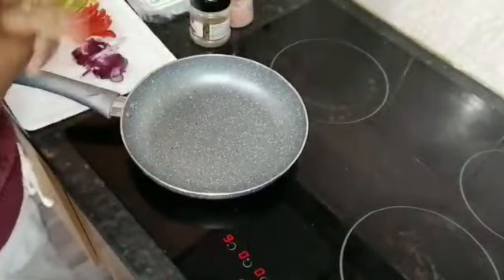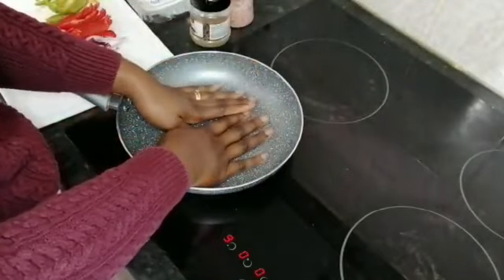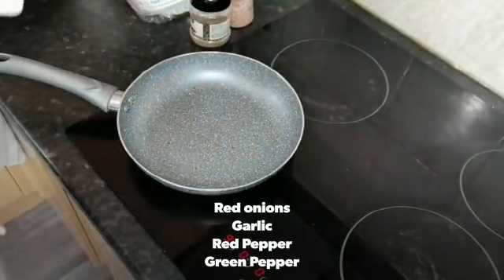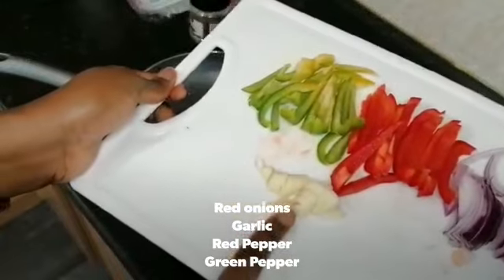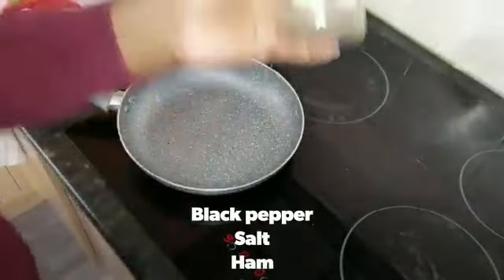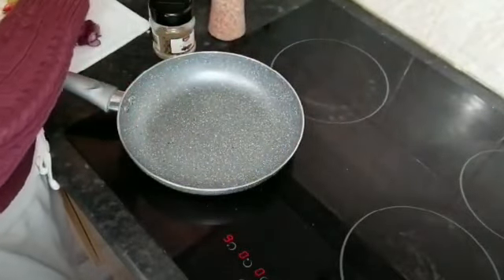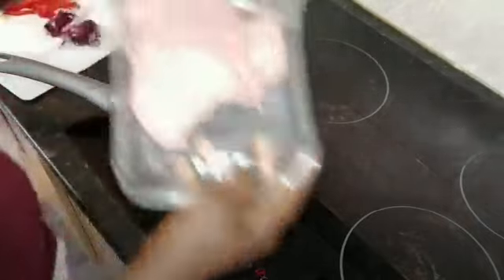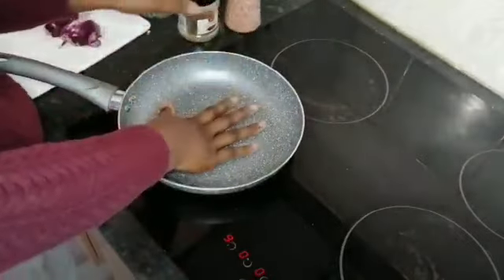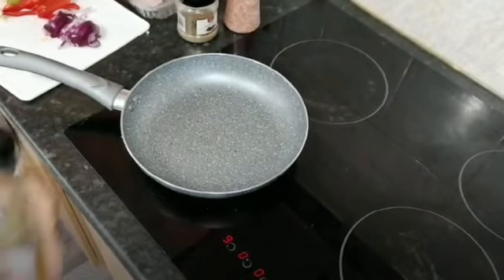Good morning! I'm just about to make a quick sandwich. I'm getting my pan on and making it nice and hot. Ingredients are very simple — nothing complicated. I've got red onions, garlic, red peppers, bell peppers (red and green), black pepper, and salt for seasoning. That's all — very simple, not complicated, just fancying something nice.